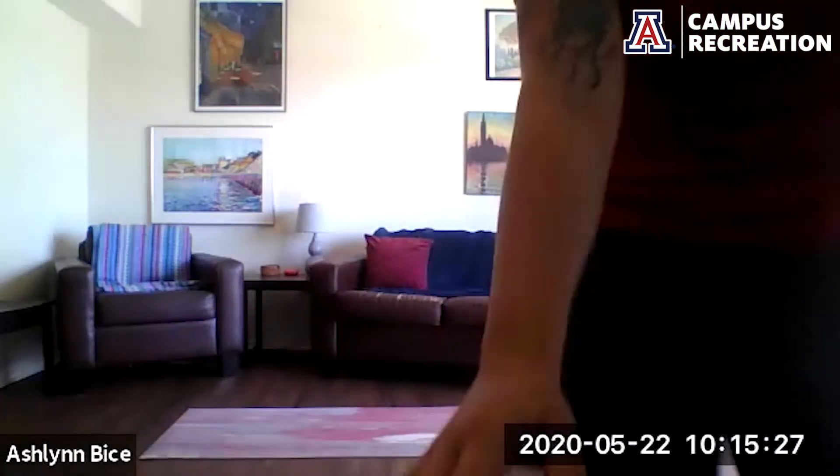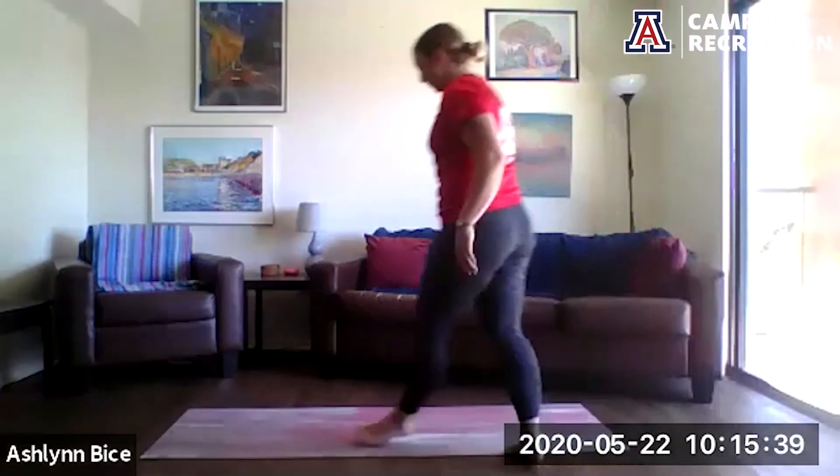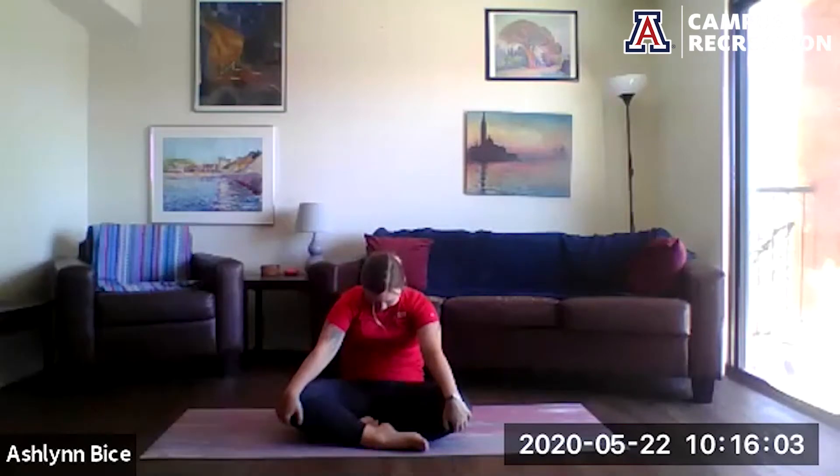If you are using music for today's practice, feel free to turn that on now. Coming back to our easy seat, knees come out wide, ankles crossed. Maybe finding your hands to your knees or to your ankles, whatever feels good for you today. With your inhale, start to press your chest forward, and as you exhale, tuck chin to chest, rounding through the spine. Inhale to draw the chest forward, gaze up; exhale, rounding through the spine. One more time: inhale draw the chest forward, exhale come back.